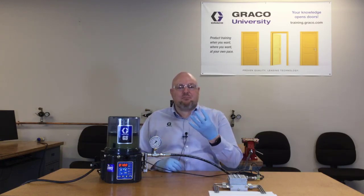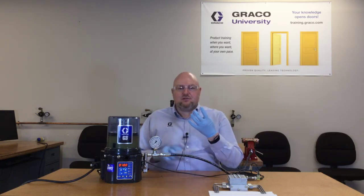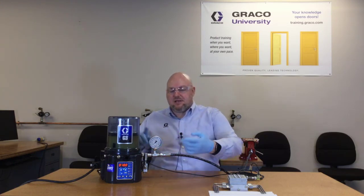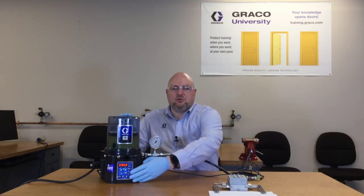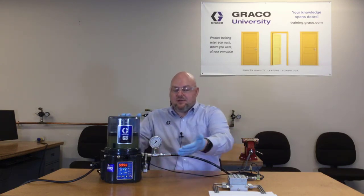There are four basic components to any automatic lubrication system. First, you need some sort of a controller. It may be just a basic timer, or it may be a more capable controller like the one built into this unit, and it could be a separate unit or it could be built in like we have here.